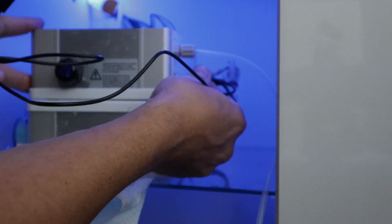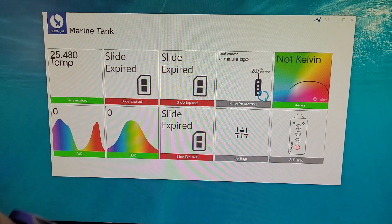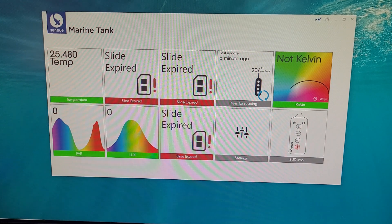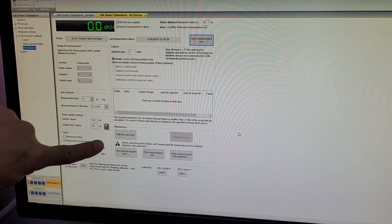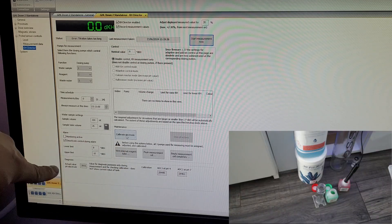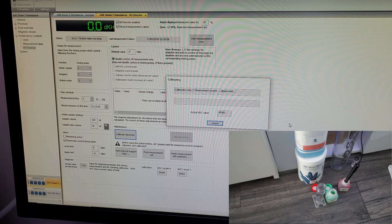We'll plug it back in and fire it up. We're going to go ahead and calibrate the probe. As you can see, at the moment these values are all wrong and messed up. Click calibrate, then yes to start, yes again. It's in the pH 4 solution already - when it settles out we'll take it out of the 4 and put it into the 7. Those values are already looking different, so I don't know if that's good or bad yet, but we're going to find out.